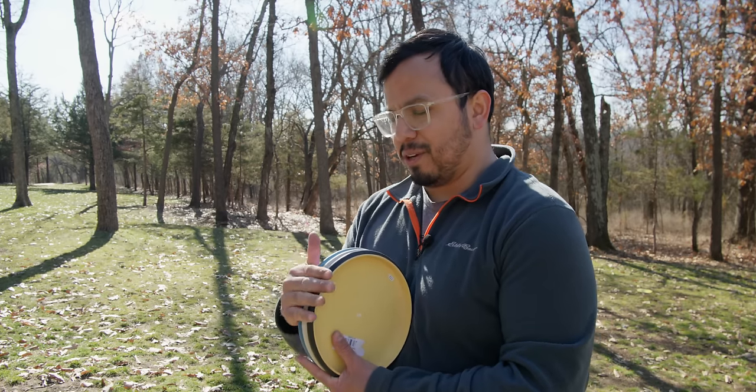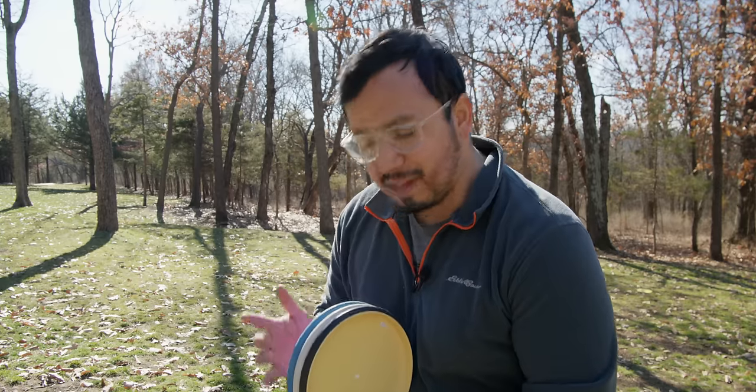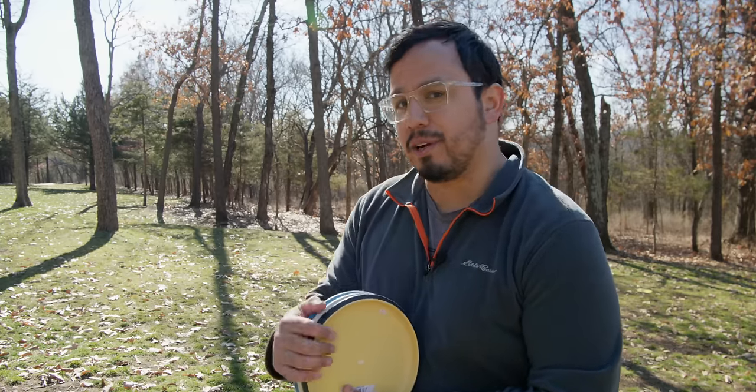If you're wanting to know how this compares to Paul's signature putter, I've got another video coming up with that comparison — I'll post that here. Thanks for watching, I'll see you in the next one.